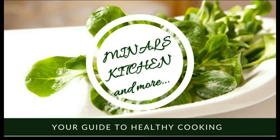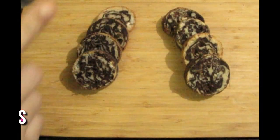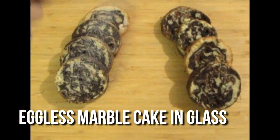Hi friends, Namaste, Ram Ram Saham, Inals Kitchen & More, I am your welcome. Today we will make eggless cake, marble cake, and that also in glass and that also in cooker. So in cooker we will make eggless marble cake.